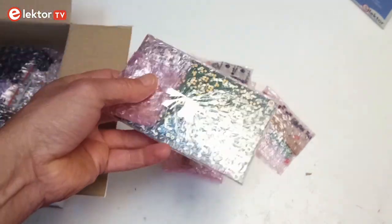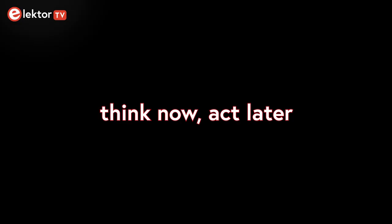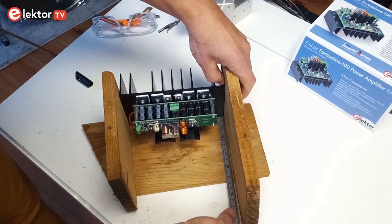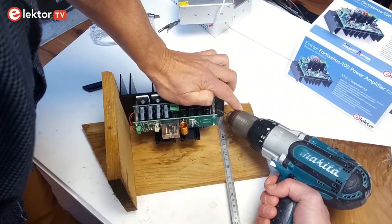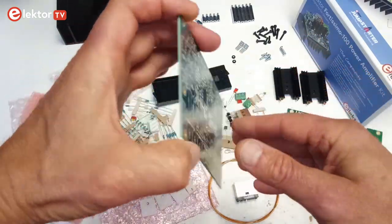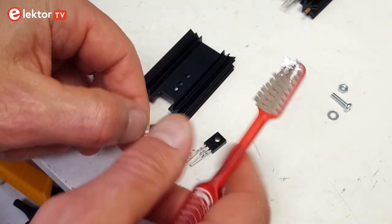There may be other ways, so if you want to take another route, feel free to do so. Before building the amplifier, you may want to think carefully about how to fix it inside an enclosure. Drilling holes in the heatsink is easier to do before than after having mounted everything on it. All the parts required to assemble the amplifier are included in the kit, but not the tools. Also, thermal paste or grease is not included — make sure you have some before continuing.